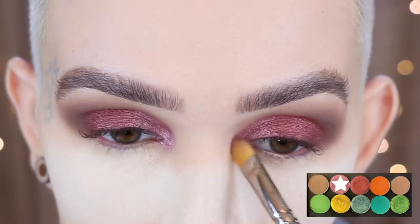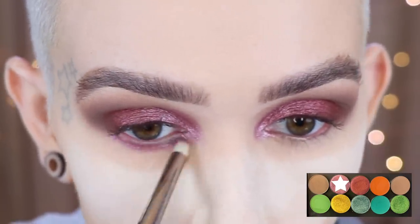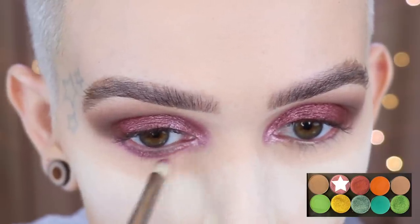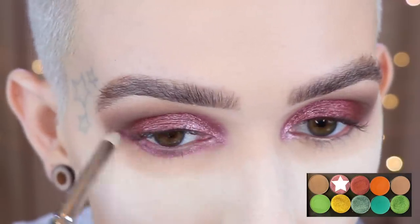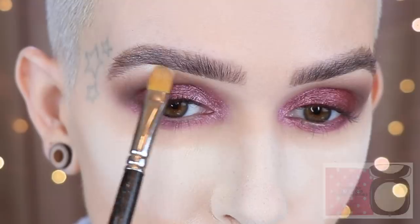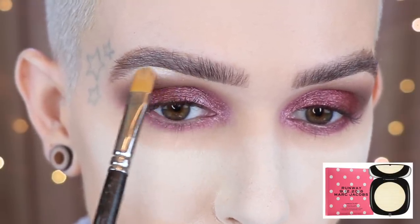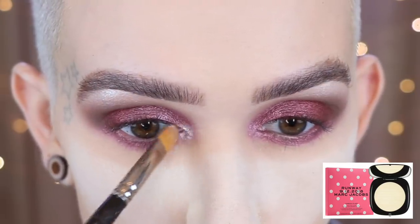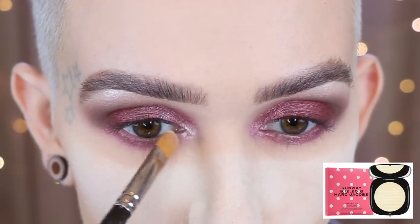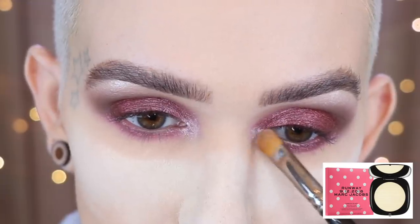I'm also going to take that shade on a MAC 219 and run it right along the lower lash line. To highlight my brow arch I'm going in with the highlighter I'm wearing right now, which is from Marc Jacobs — number 80, 'worth the weight' Omega Glaze — on a MAC 242 for the brow arch. I'm also going to place a little bit of that on the inner corner. I don't want too much because I don't want it to be too blingy, just want to brighten it up a little bit more.